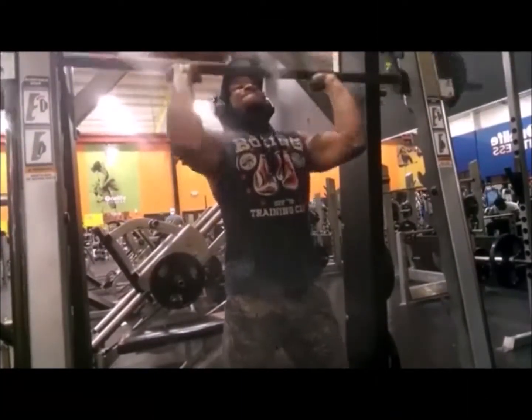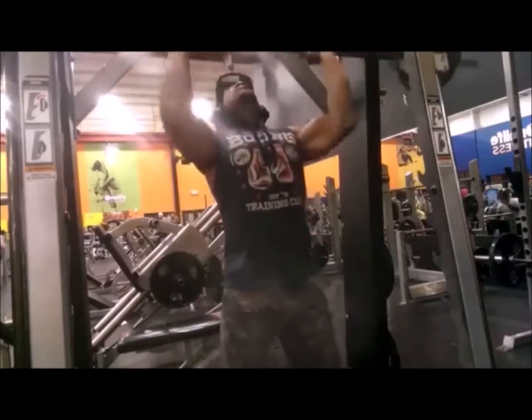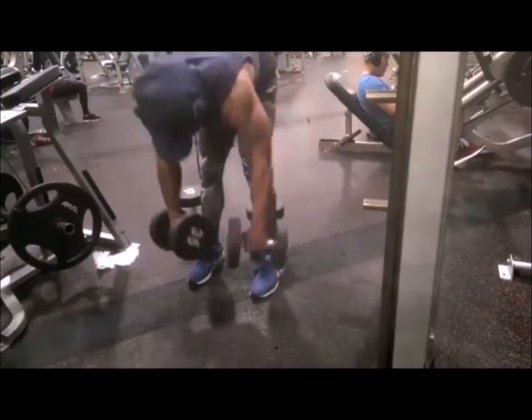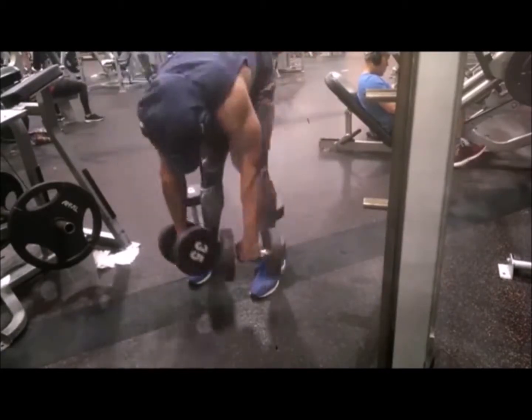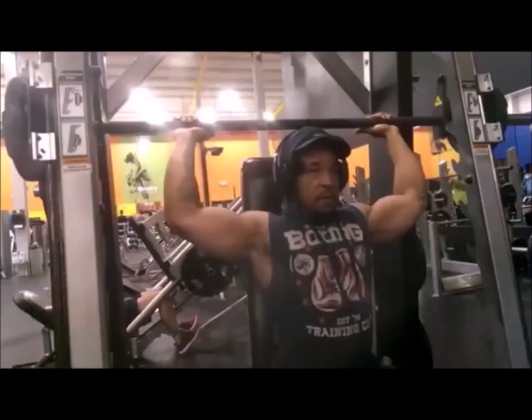I love the Smith machine for those standing dumbbell presses. I do this for the interior delts. Just did the Smith machine for the posterior delts and the interior delts as well. Super sexy.